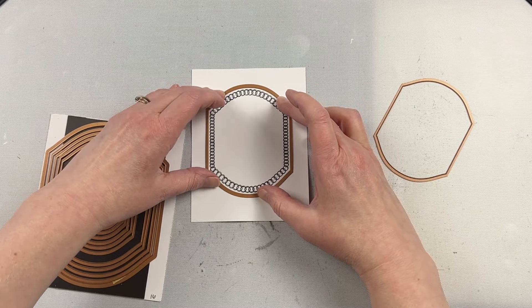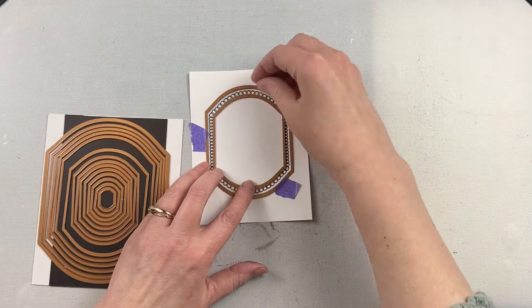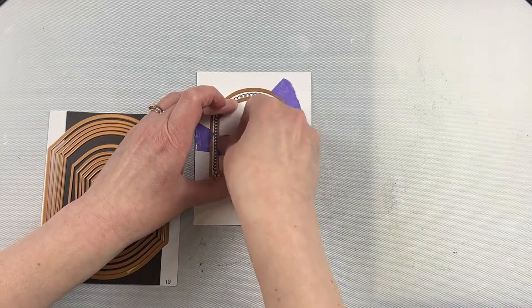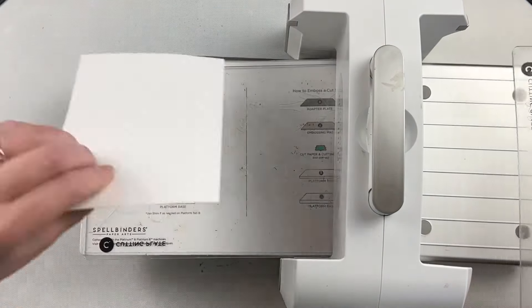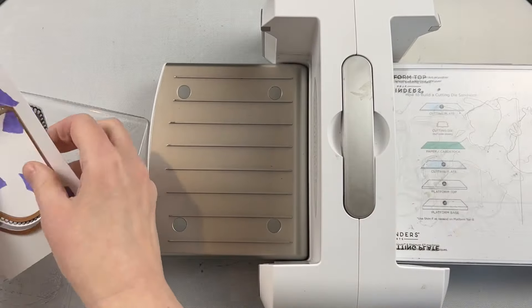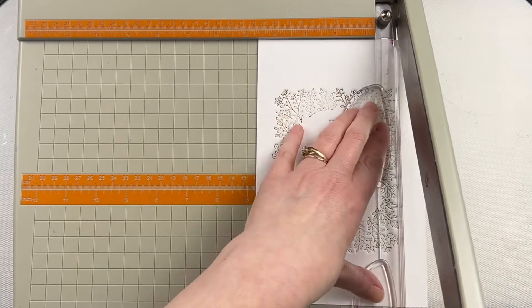After that was embossed with clear powder to coordinate with the background, I took the Mirrored Arch Label dies and chose two different sizes - one for the outside and one for the inside - to create an oval frame for the J on the card. I taped those in place just to make sure they weren't going to move when I put them through my die cutting machine. I'm using die tape for this so it holds the die in place but comes off the cardstock fairly easily, and I regularly use each piece a couple of times over.